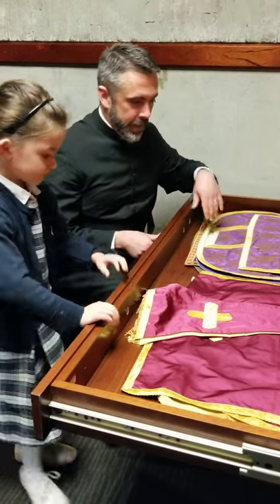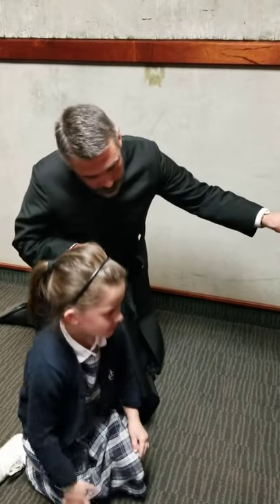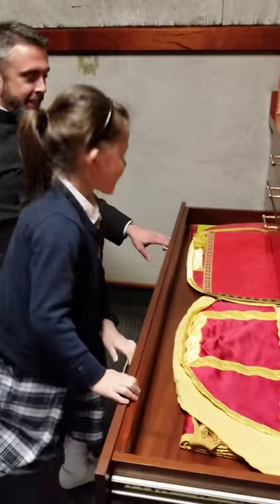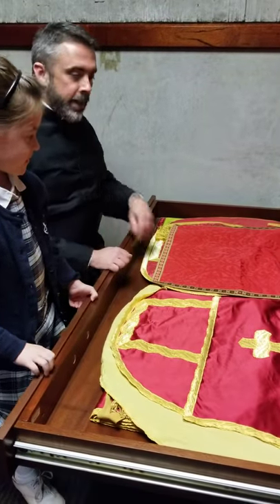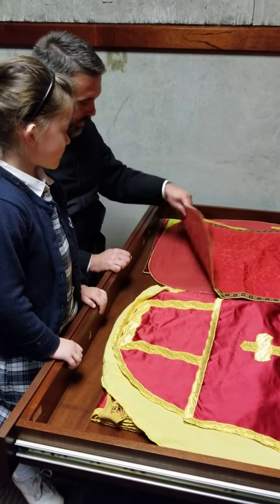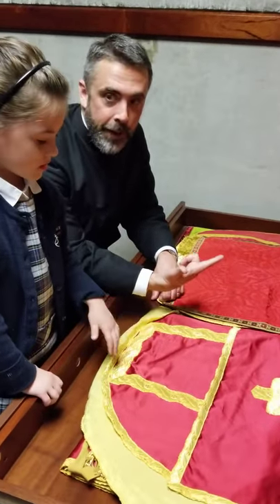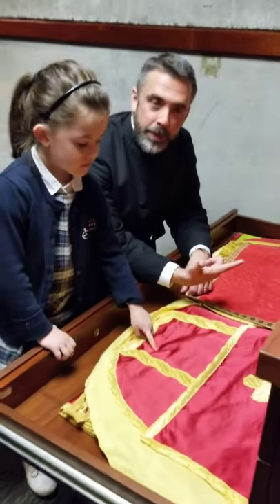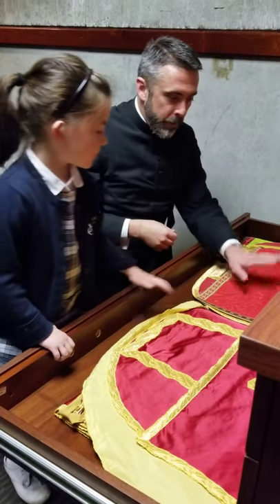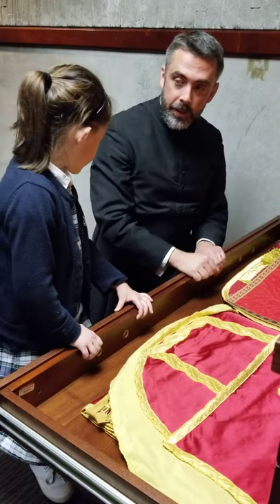That's the stole. So this is our red drawer. When do we use red? Red is the color of blood and the color of fire. So when we celebrate the Holy Spirit, who came down upon the apostles as tongues of fire, we wear red. And then the martyrs who gave their blood for Christ — we use red on those days.